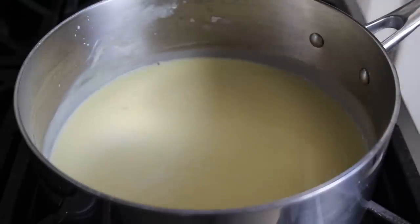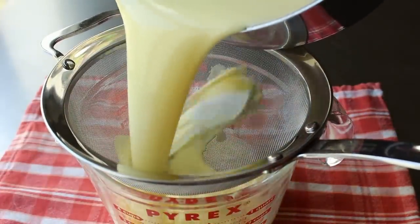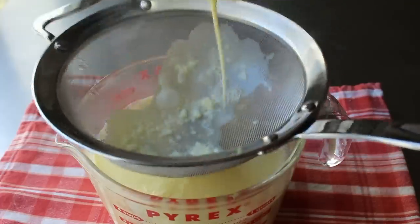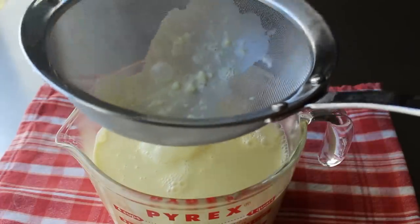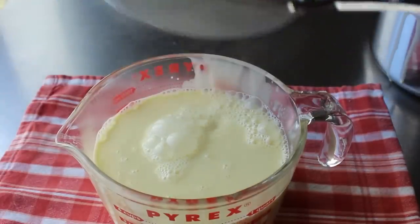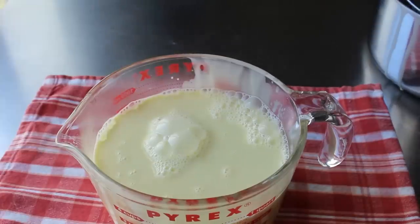Immediately pass it through a fine mesh strainer. Even if we did everything perfectly, there are going to be little particles of white that were kind of stuck to the yolk, that coagulate and harden up — you can see those in the bottom of the strainer. That really does not look like something you want in ice cream. So we'll strain that, and then let this cool down to room temp before we wrap it up and pop it in the fridge to chill completely.